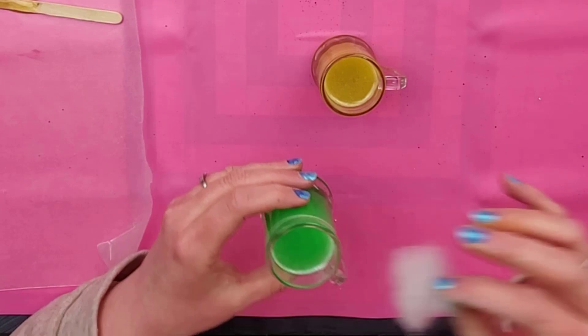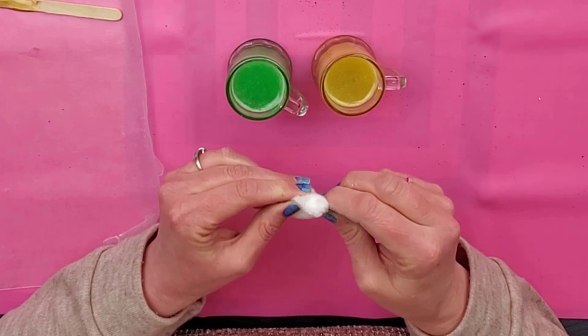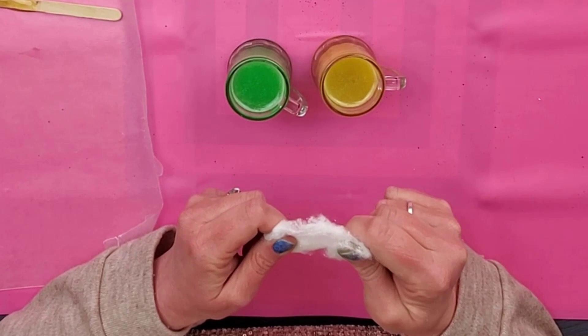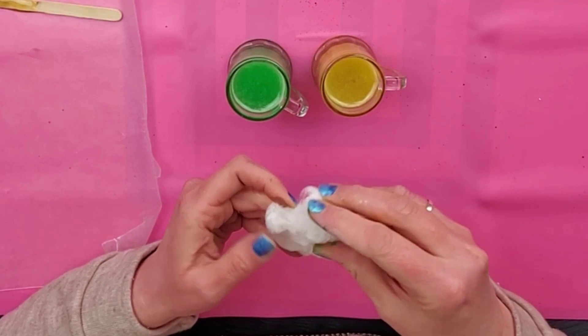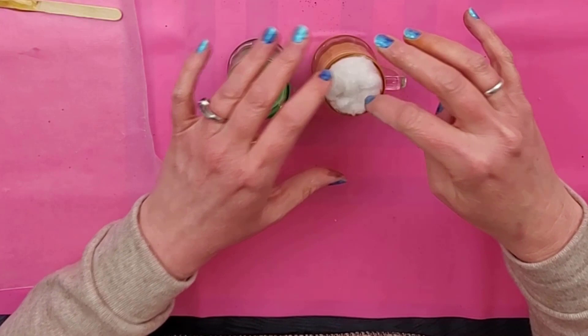Another way to do it is with a cotton ball, and this actually turns out really cute. I was surprised at how realistic this looks. Just pull it all apart so that it's fluffy, and then you can just stuff it down in there. You could also glue that one in if you want to.